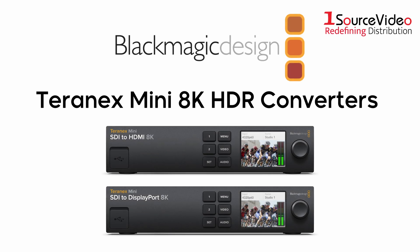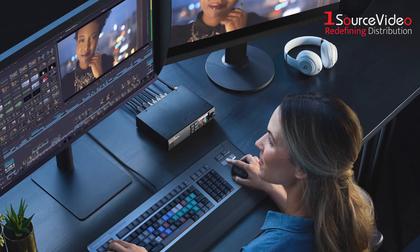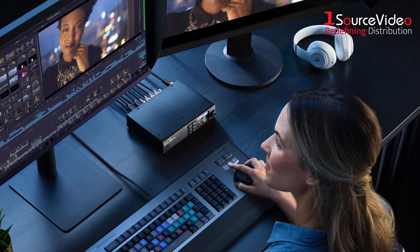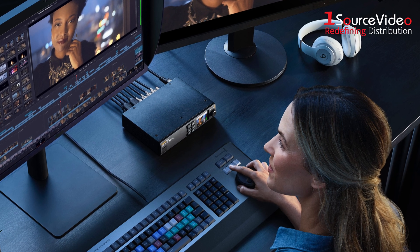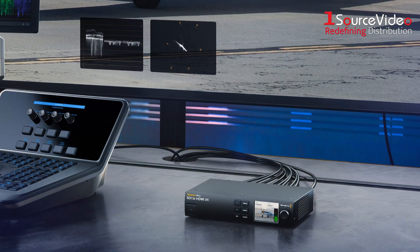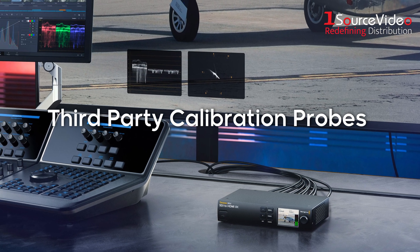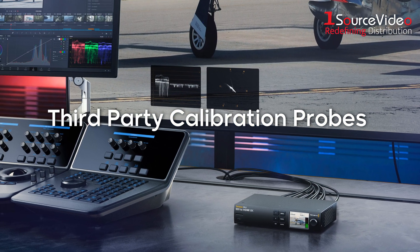Introducing the Blackmagic Design Terranex Mini 8K HDR converter models. These high-performance converters are advanced 8K monitoring solutions for large-screen televisions, video projectors, and display port monitors. Unlike basic converters, these 8K HDR models can use third-party calibration probes to accurately align connected displays for precise color.